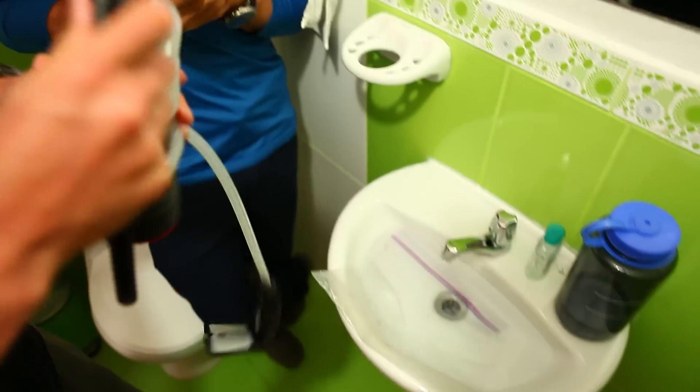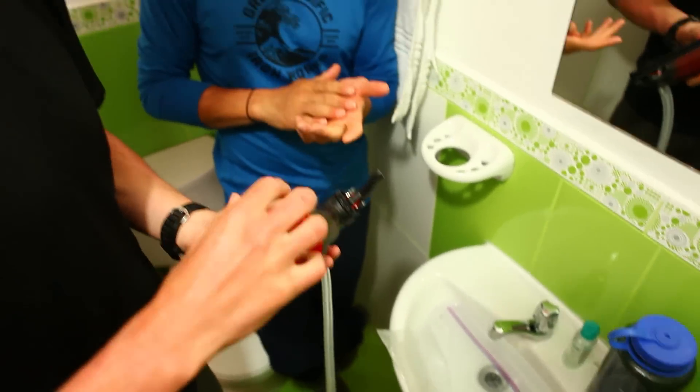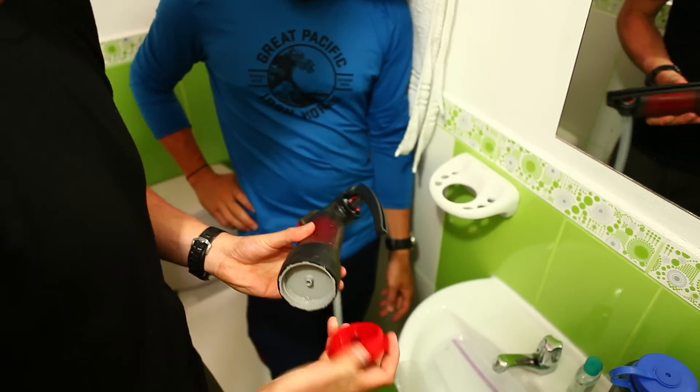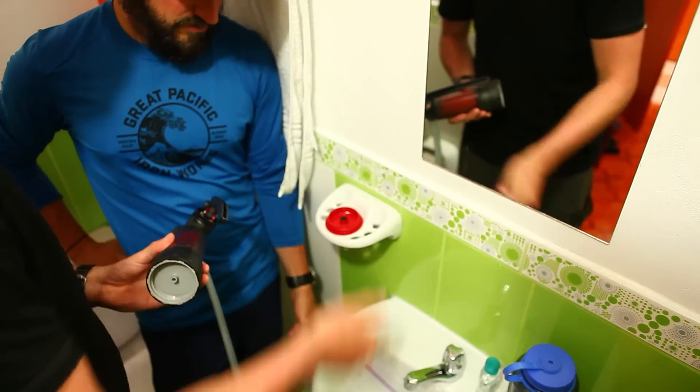So the first thing I do, I would undo the hose before I remove the cap, just to keep what's here as clean as we possibly can since the hose is dirty. Then I take off the cap and make sure I set it somewhere where we're not going to accidentally drop it in the water.